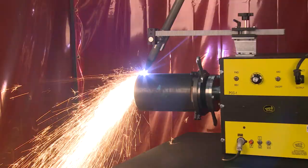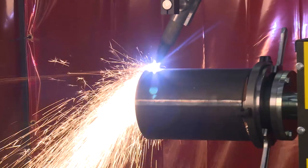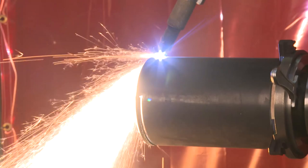The variable speed control on the PCC-1 can be adjusted from 1 to 6 RPM. A rotary ground is included on the plasma version and a quick action manifold is supplied on the oxyfuel version.